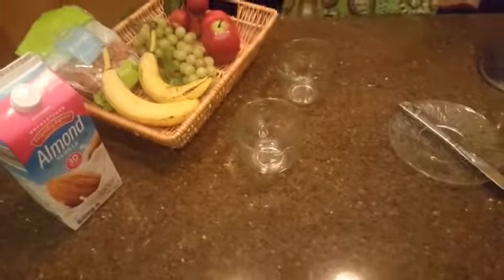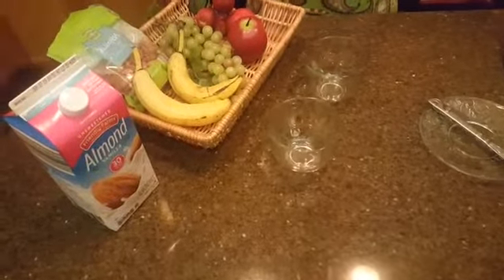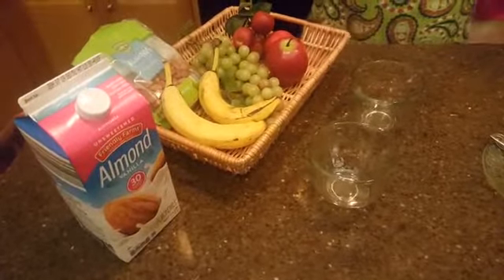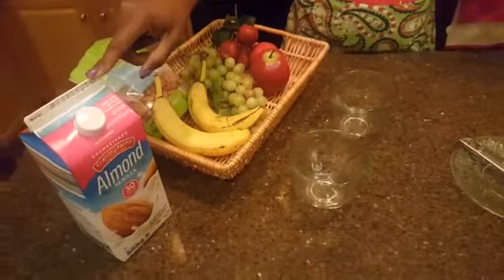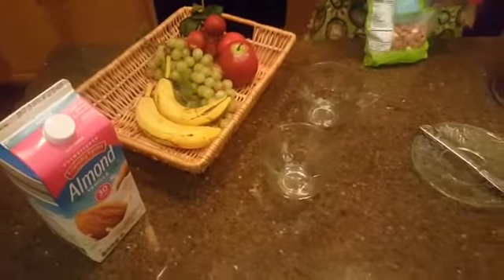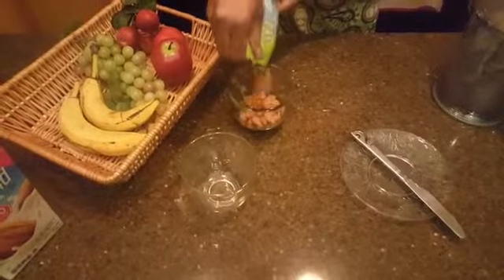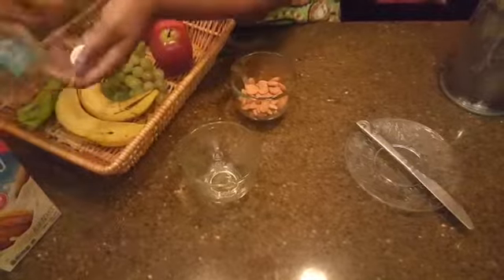Hello! Today we're going to make an almond and banana smoothie. It's a good smoothie to take in the morning for breakfast. We're going to use one banana, almonds, and milk — I'm using almond milk, but you can use any milk you want. I usually take about two-thirds of this cup of almonds, then one cup of milk.